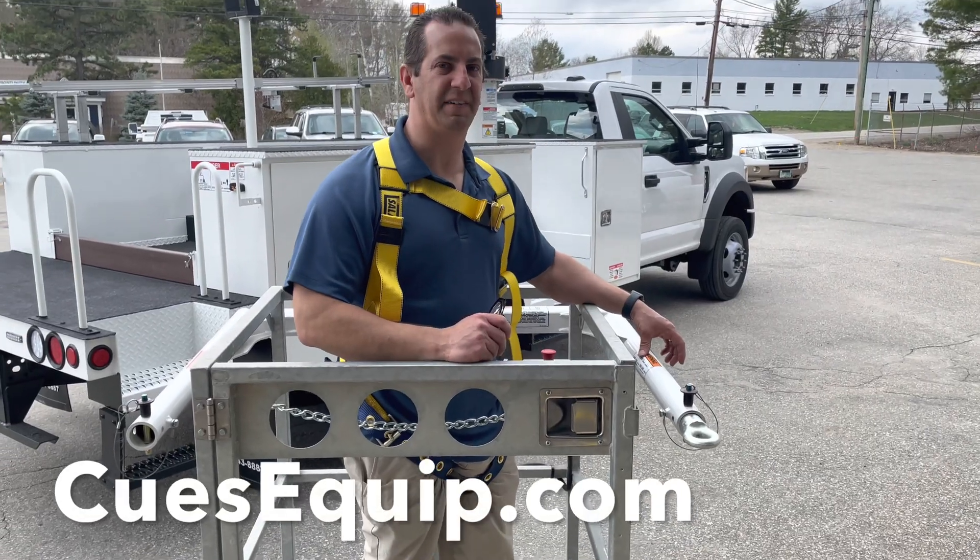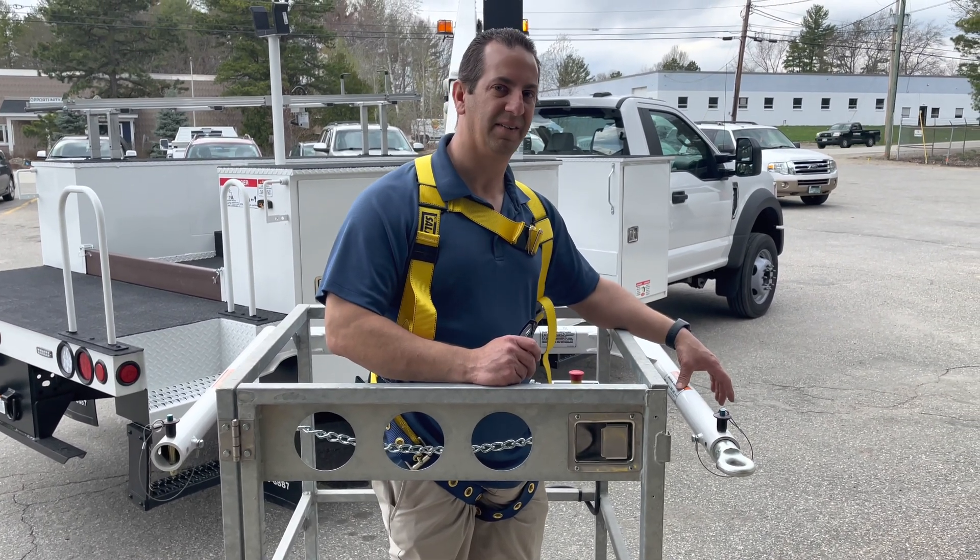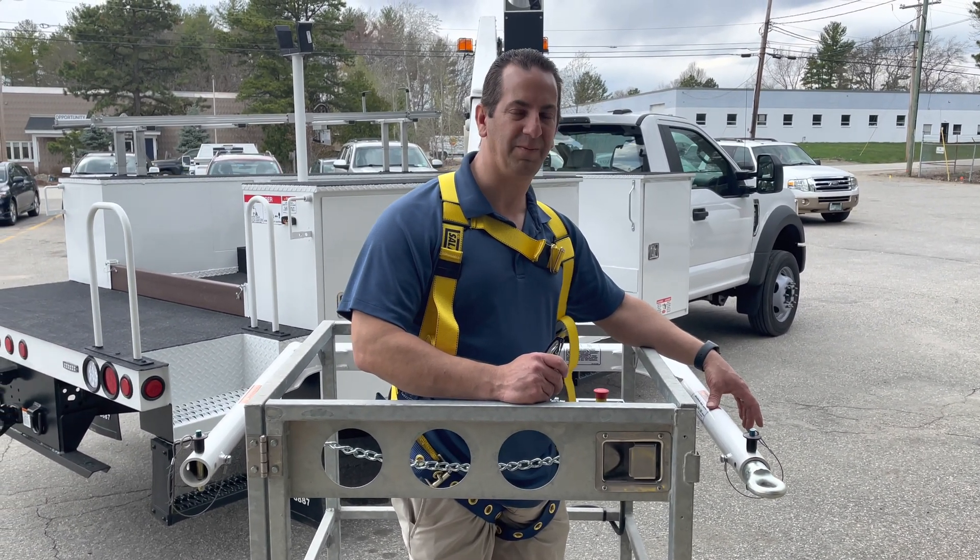The maximum load with the arm fairly retracted is 400 pounds, and the maximum load with the arm fairly extended is 350 pounds.